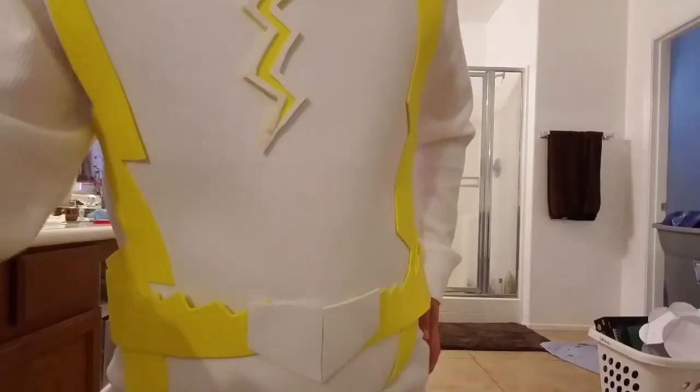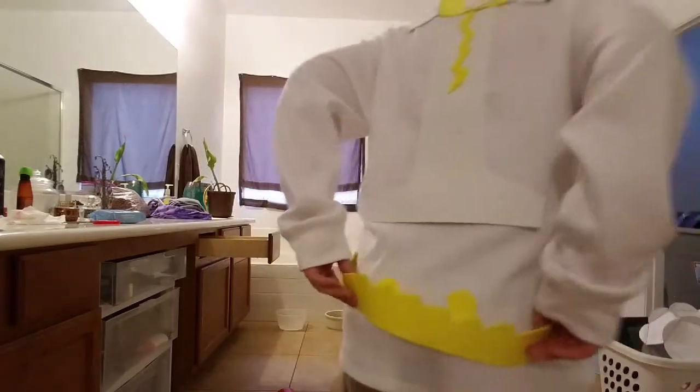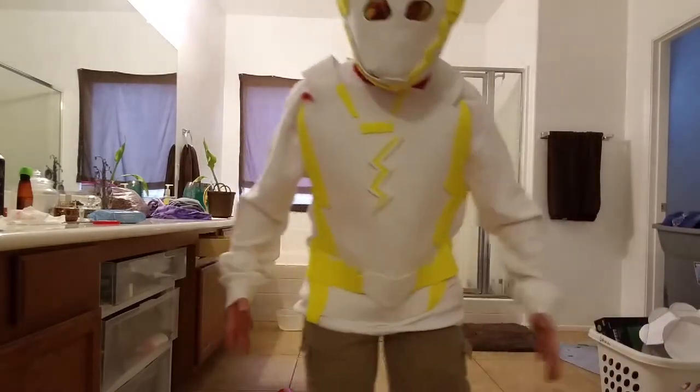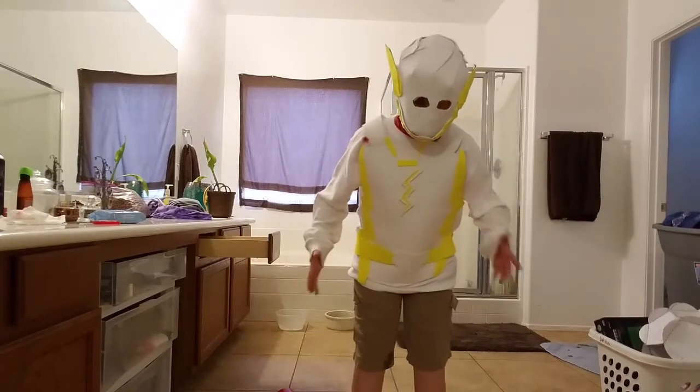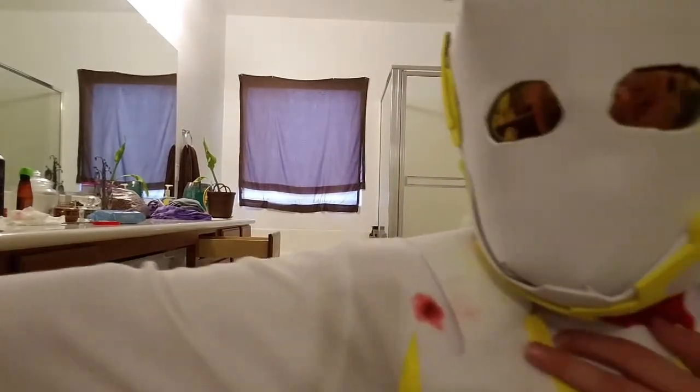One sec. The belt buckle is like the TV show, and the belt's like a lightning bolt. I know the back doesn't fit me — it's for my friend. It's made all out of foam. This is my favorite part: I made a bullet wound.